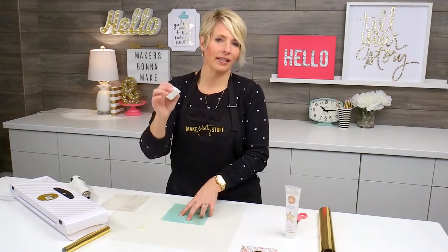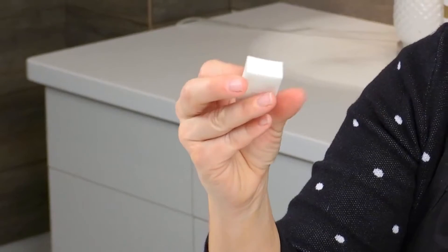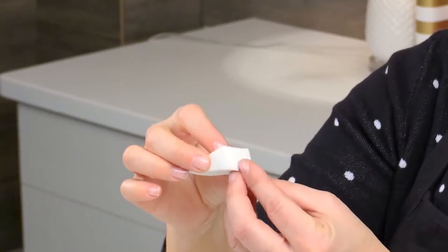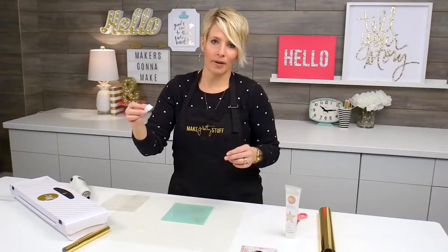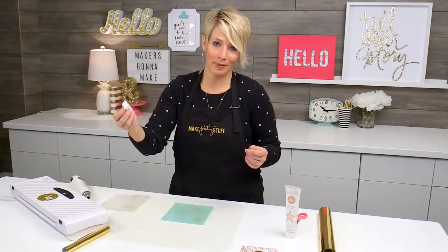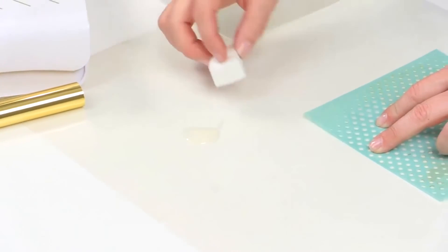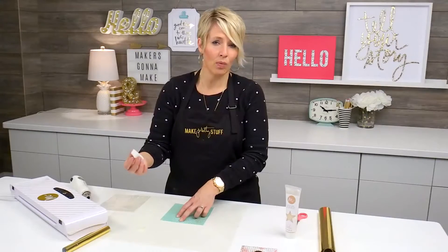I love these little makeup sponges — they're triangular makeup sponges. I always like to hold the skinny end, and then dab the medium with the thicker portion of the sponge. I buy these at Walmart; it's the cheapest place to find them in the cosmetic area. I'm going to grab a little bit of the paint and kind of dab it off a little bit, because I don't want oozing amounts of paint.